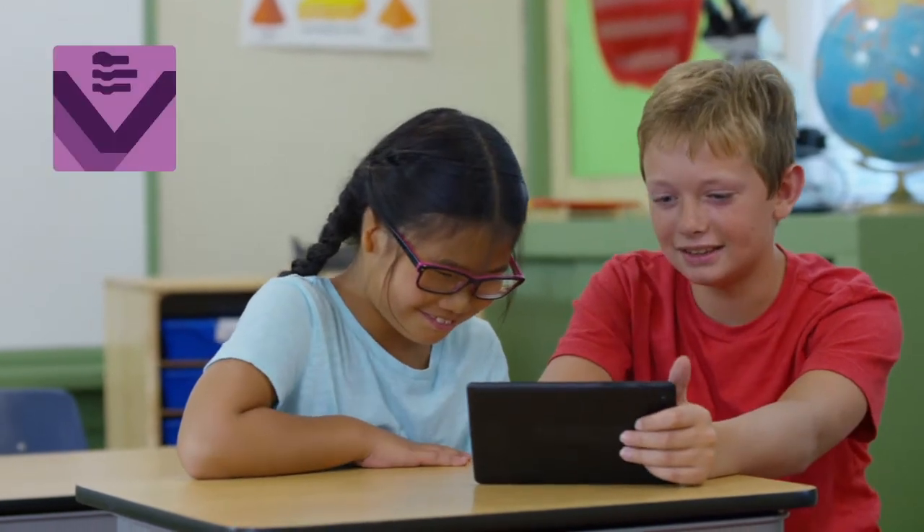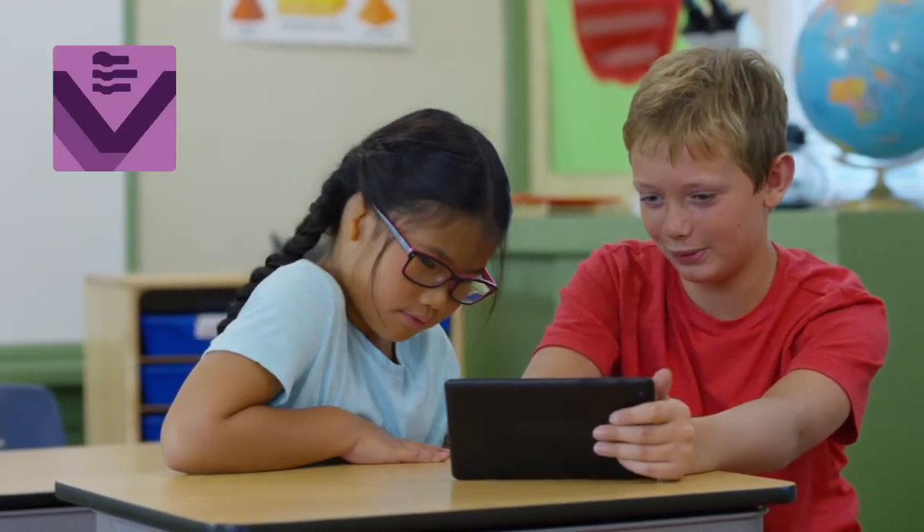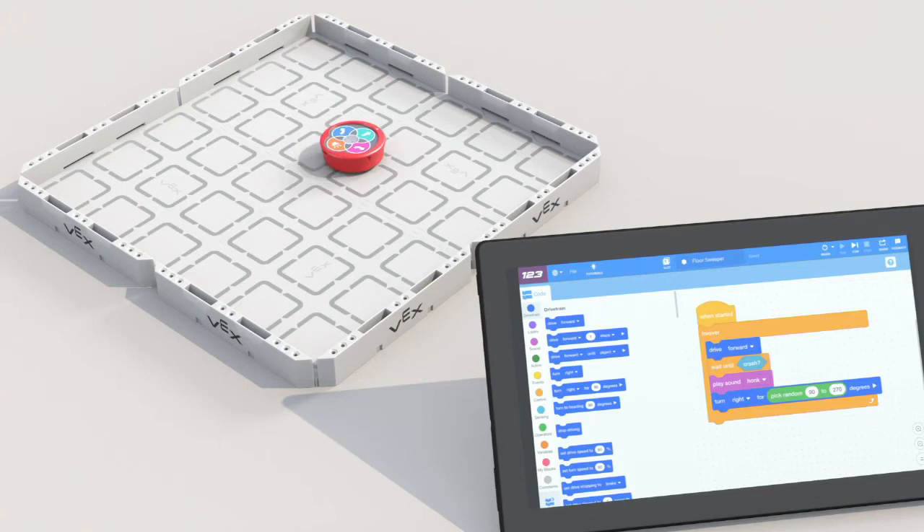123 also works with our free app VEX Code to unlock the full potential of your robot and the student who's coding it. Simply drag and drop the blocks into a sequence and push start.